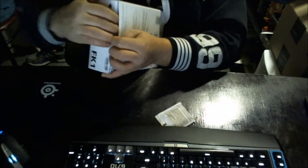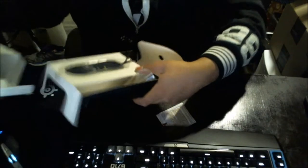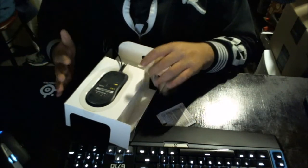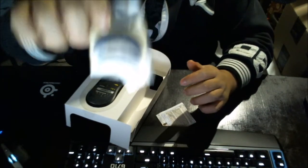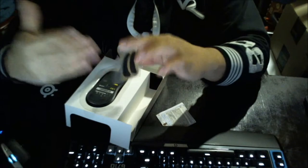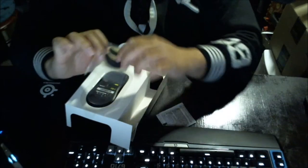Nice packaging from Zowie — thumbs up for that. What comes inside the box is the mouse itself, which has an ambidextrous design, designed for claw grip but also fits well for palm grip. One thing I already like about this company is they provide you with extra mouse feet, and these are not small — they're big, nice, large mouse feet. If these wear out you can switch them right away. I wish more companies did this when you buy their products.